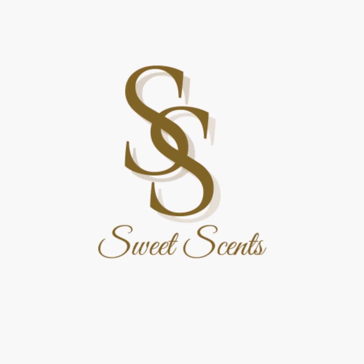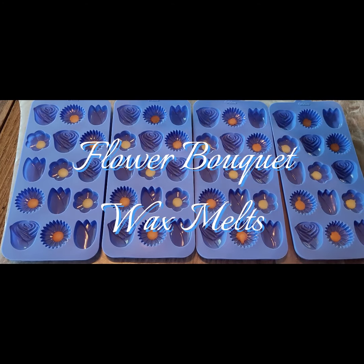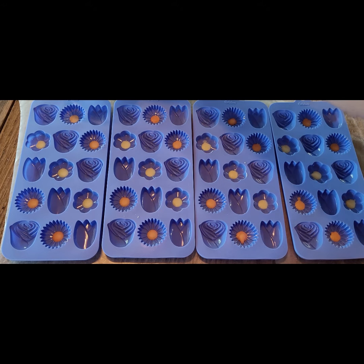Welcome to the Sweet Scents videos. Today I will be showing you how I create the Flower Bouquet Wax Melts.